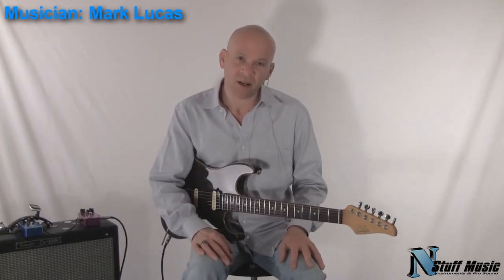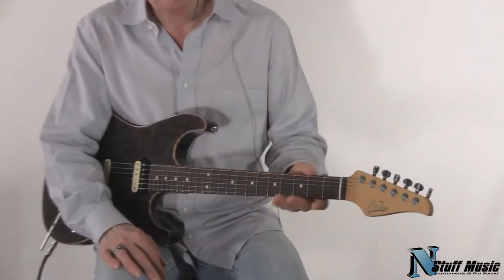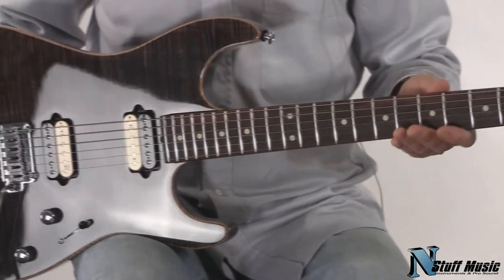Hi there, I'm Mark with nstuffmusic.com, and today we're going to be doing a demo of a new John Suhr guitar that just came in the store a few days ago. This is called the Suhr Standard — a very versatile instrument. Let me go through the features with you.